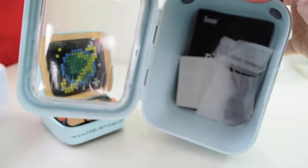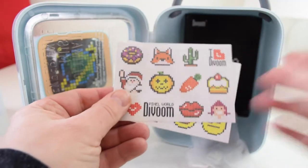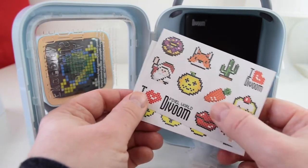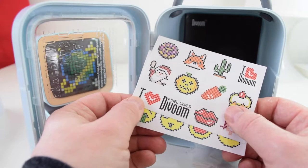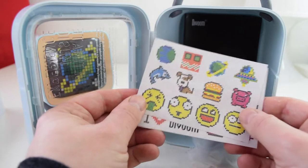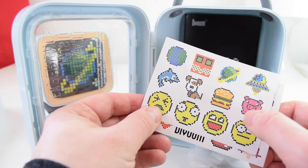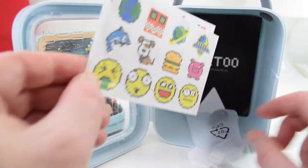What you get is the stickers, which are part of the whole Dvoom experience. You can pop them anywhere — stick them around the house or give them to your kids. Whoever's got them as a present can do whatever they will with them. And it is the main theme of what this whole speaker Bluetooth thing is, which I absolutely love. So you get the speaker stickers.